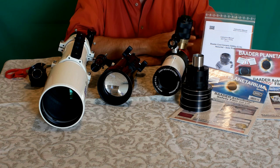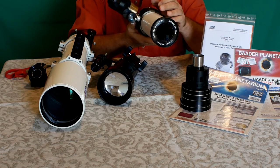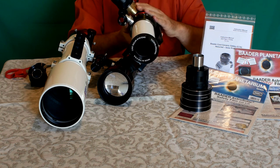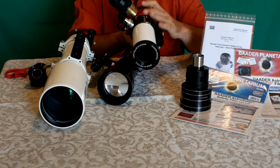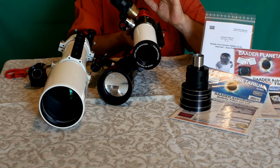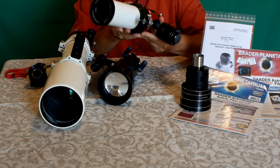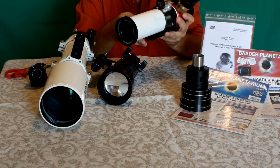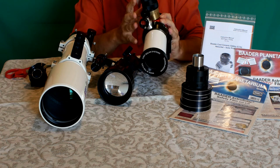Tra i telescopi dedicati al Sole, il più eccezionale è il Lunt 50: un telescopio esclusivamente solare, non utilizzabile di notte. È specifico per osservare il Sole nella banda H-Alpha e permette di vedere le protuberanze e la superficie solare, come scendendo dentro al Sole e vedendo la parte interna. Ho già realizzato video dedicati a questo strumento. Ha montato il cercatore Coma per il Lunt ed è estremamente sicuro, anche se costoso e dedicato solo al Sole.